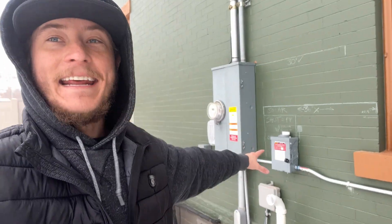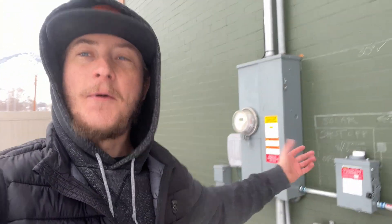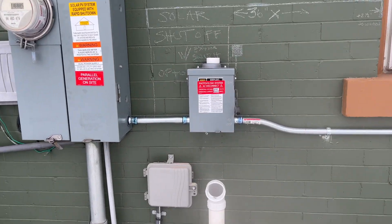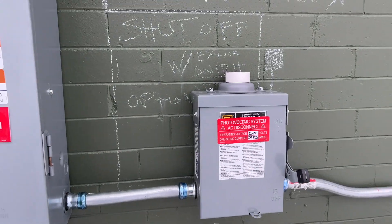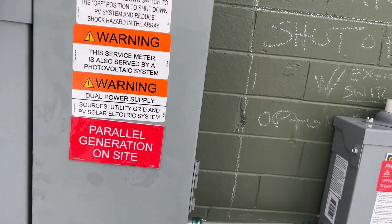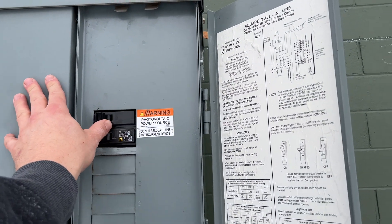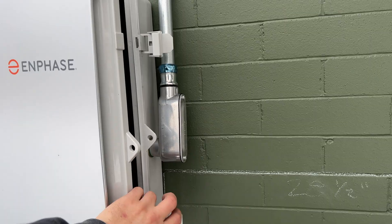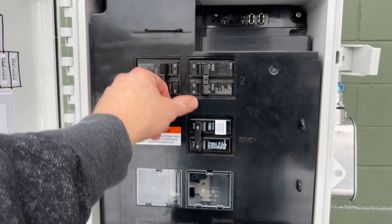I got the disconnect added right here next to the meter, where the inspector wanted it, exactly how they wanted it. Let me know in the comments how you would have installed this system — I'm curious what the best practice would be. In the main panel you have a breaker that'll disconnect the system, the disconnect I added that'll disconnect the system, and then you have one breaker for each of the circuits.